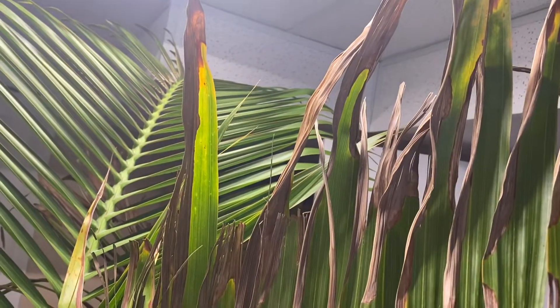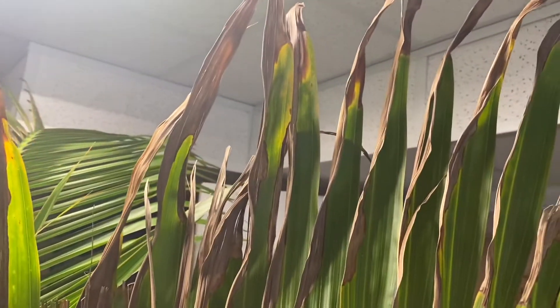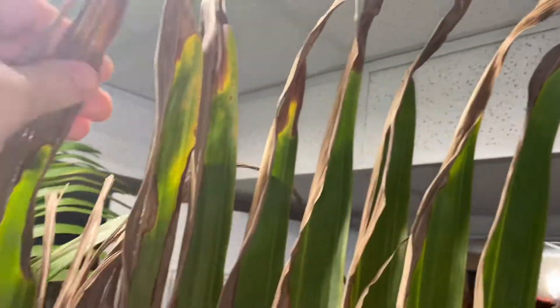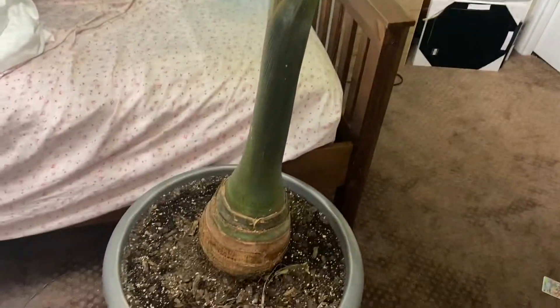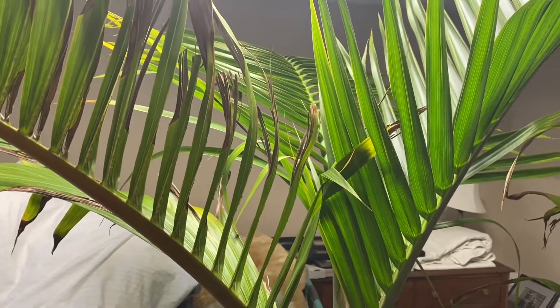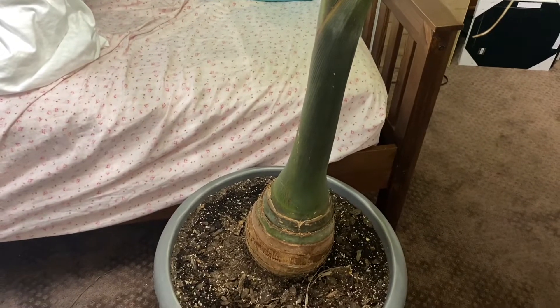Thank goodness I diagnosed what was going on fast, because it started really quickly — almost out of the blue. It was fine for about two, three weeks indoors with no change, and then all of a sudden I came downstairs in the morning and a lot of the fronds were soft and black. I had no idea it was from lack of light, but yeah, lack of light will do that. She's now doing good under the light. I'll have to find a better spot for it next year — it's in a spare bedroom that family uses when they visit. We'll now head upstairs.